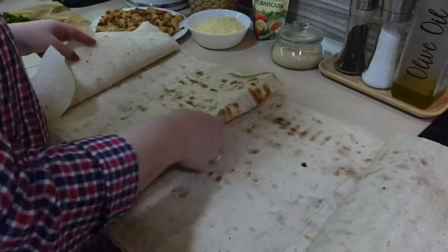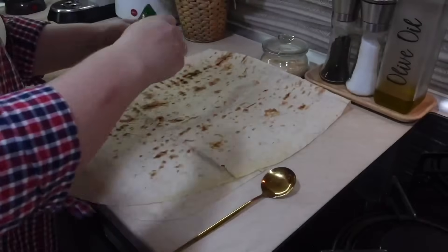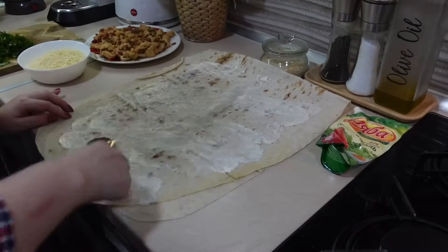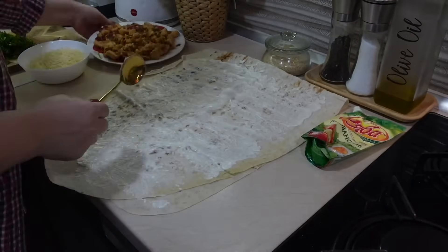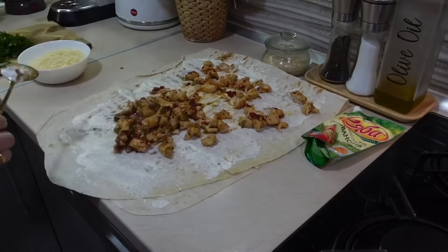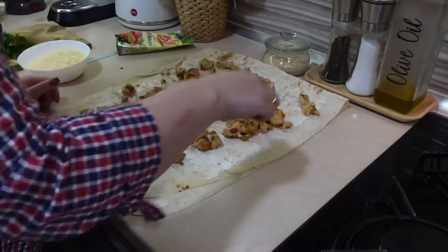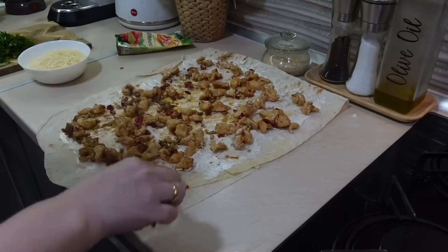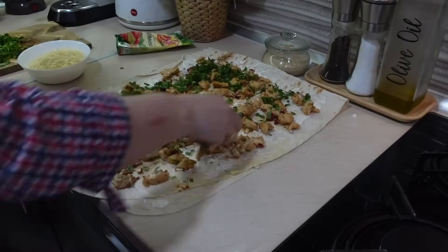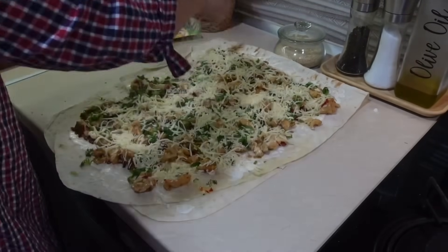Теперь беру лаваш — один большой лист и складываю его вдвое. Если у вас маленькие листы, используйте два листа, потому что одного будет недостаточно. У меня большой лист, поэтому я сложила его напополам и смазала майонезом. Выкладываю курицу, распределяю равномерно по всему лавашу, добавляю зелень и тертый сыр. Потом заворачиваю в тугой рулет и обязательно подворачиваю края, чтобы начинка не вываливалась.